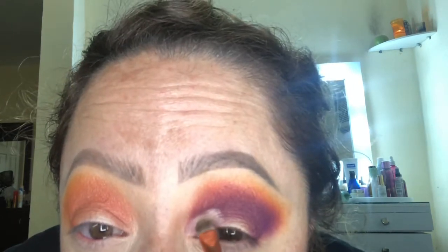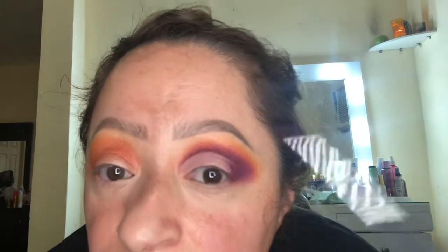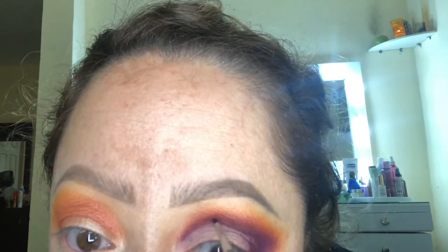I don't know about you guys, but I tend to open my mouth whenever I'm cutting my crease or doing my mascara and it's just not a pretty look. So I'm carving out the cut crease with the purple eyeshadow, and as you can see that makes it look a lot more clean and sharp.